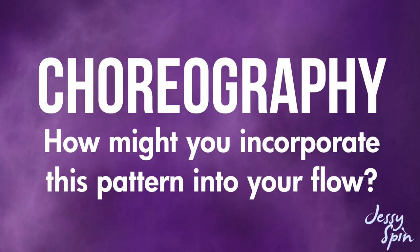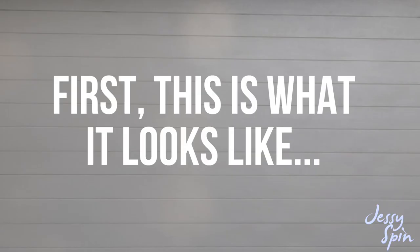I'm now going to go through a quick choreography with you guys to show you how you might incorporate this move into your flow using moves we've already learned. First I'll show you what it looks like and then I'll break it down.